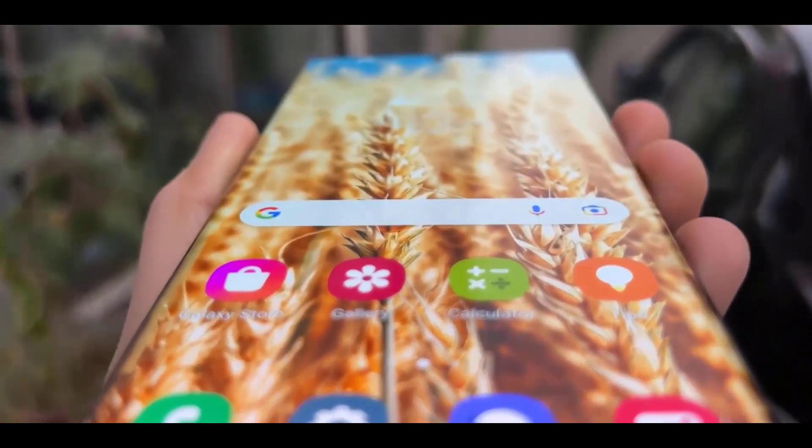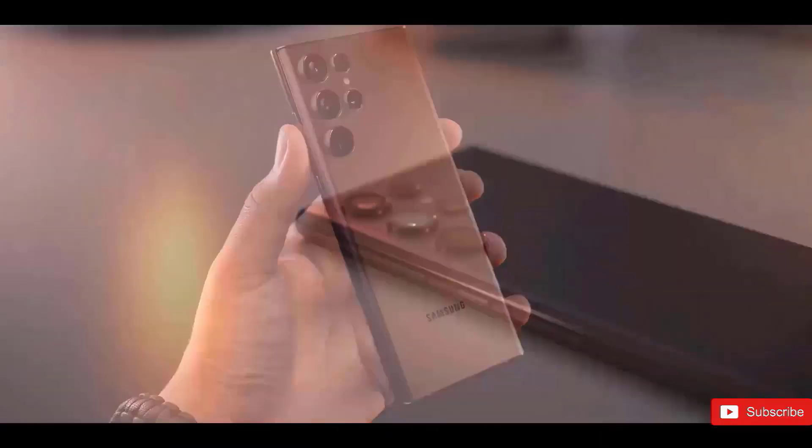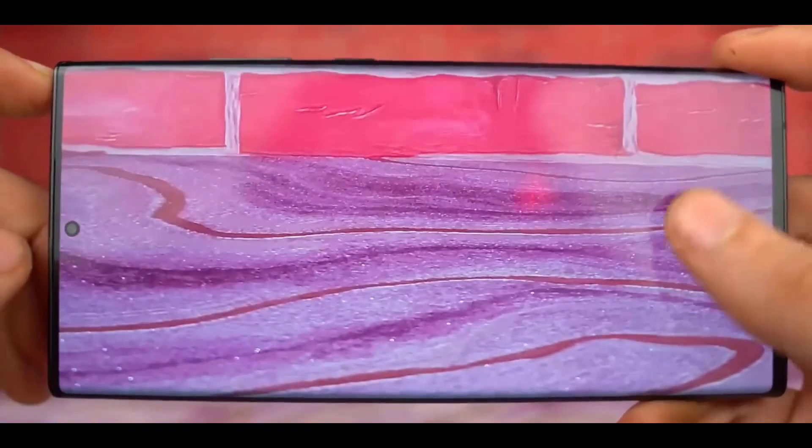Therefore, Samsung's S series of phones now include four back cameras as a result of the ultra range. However, the Galaxy S24 Ultra will only have three. Before you freak out, let me explain why that is a good thing.